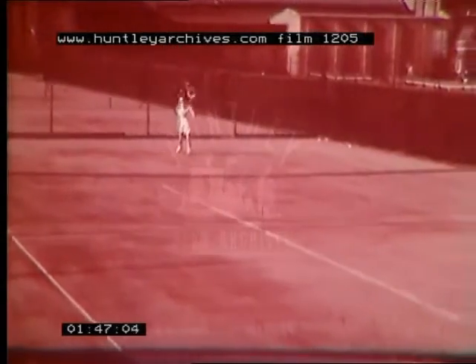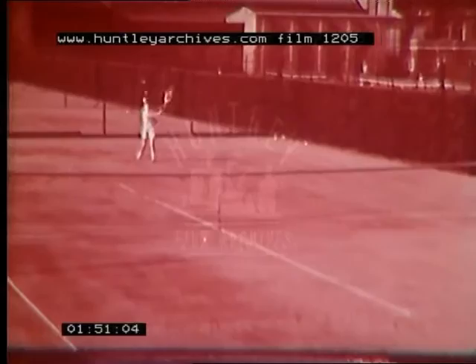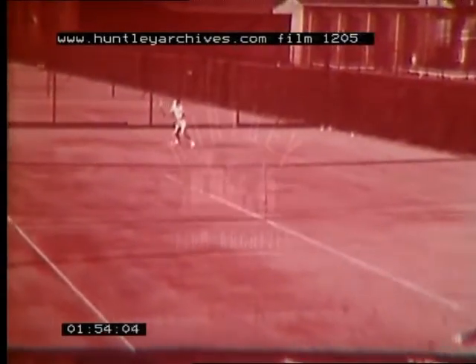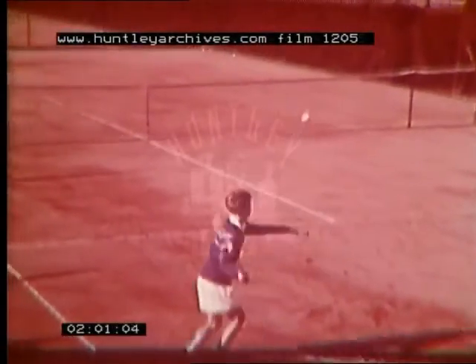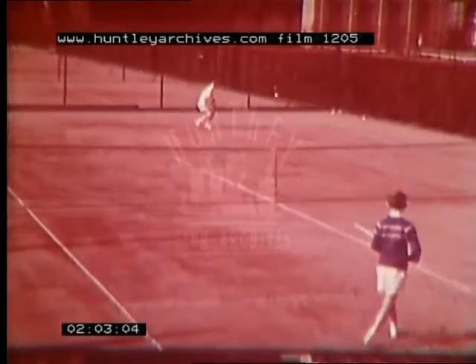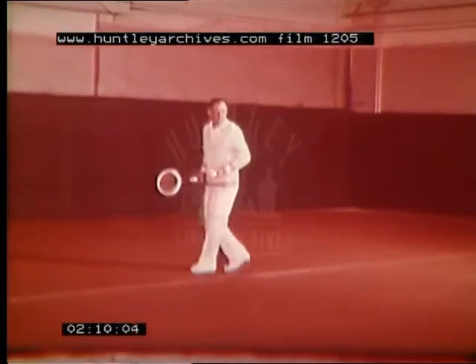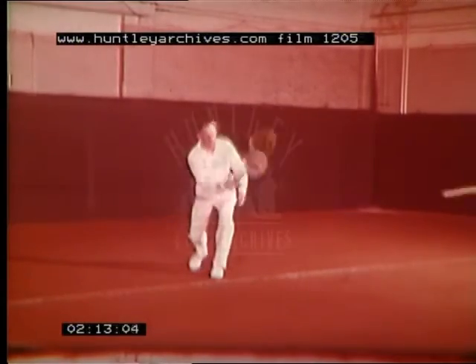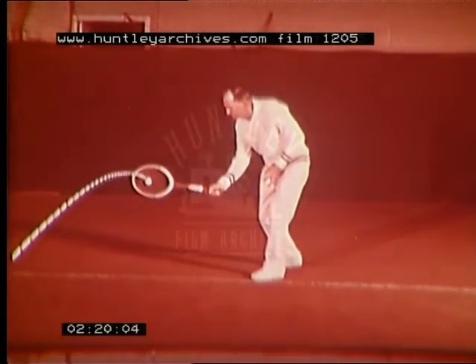Even if you've never played tennis before, it's not difficult to get to the stage of these beginners. We've learned how to hold the racket and we know we've got to hit the ball across the net. So now from the back of the court, Dan will show us how to go about it. The place to try to hit the ball is about here.